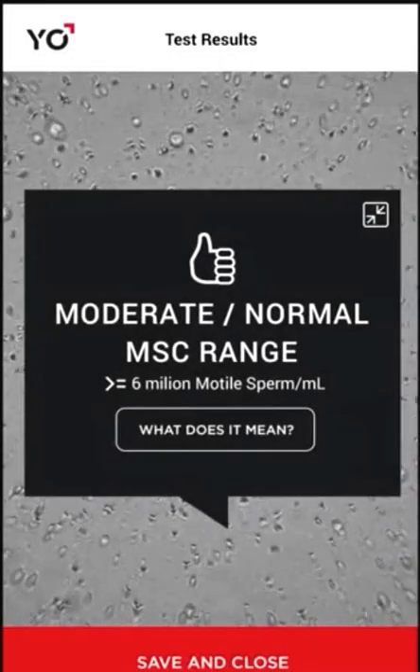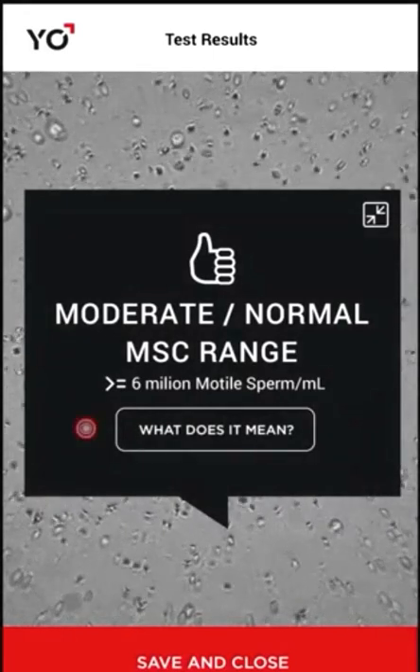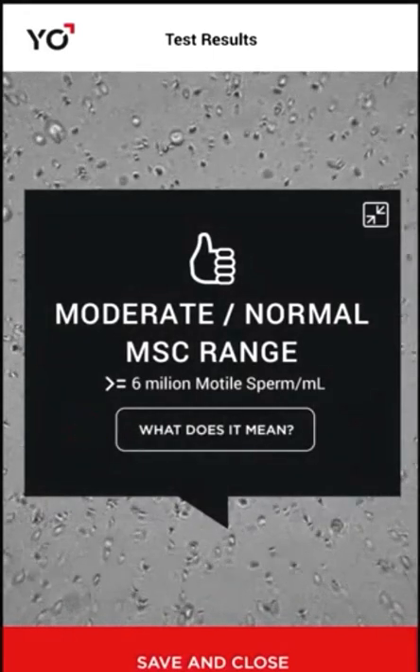Your test results and video are shown in about 2 minutes. To find out more about your test results, tap what does it mean.